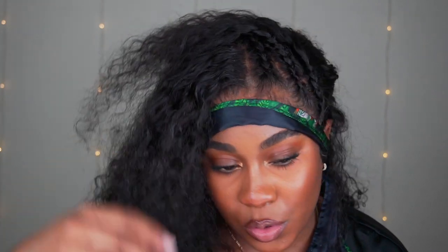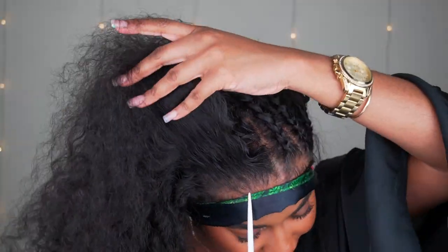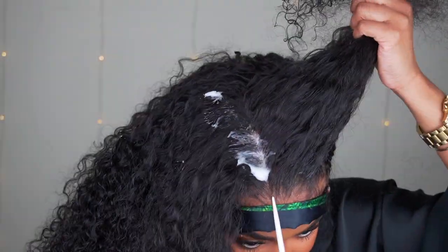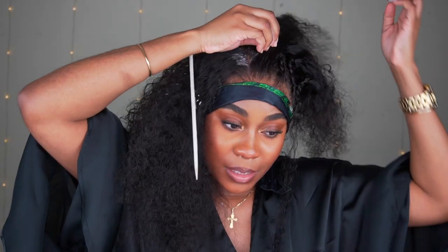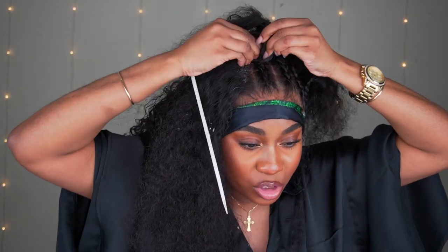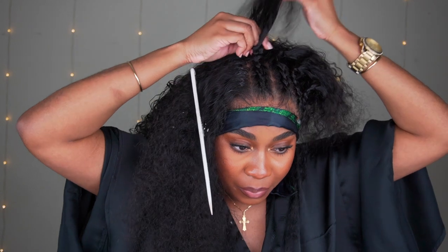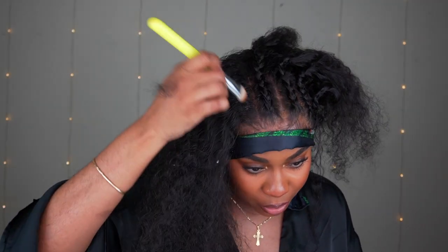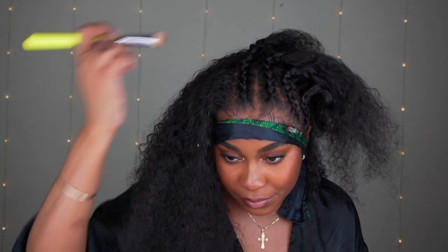That's how you do the braid. I'm just going to finish up the other side and then come back and do the half-up half-down. Be aware that your arms are going to burn — it's like an arm workout. Also make sure it's detangled, because this is a lace — if it's not detangled and you're pulling on it, it's going to rip and pull the hair out. You can always go in with your foundation and fill in the areas that don't look like skin to help it look seamless.